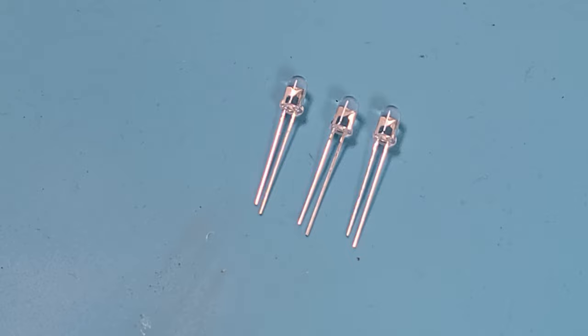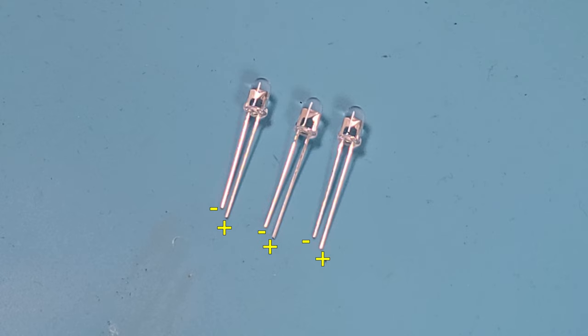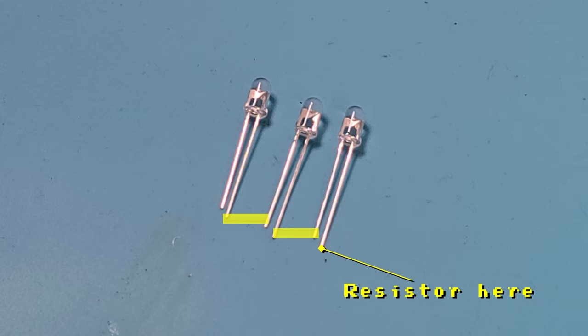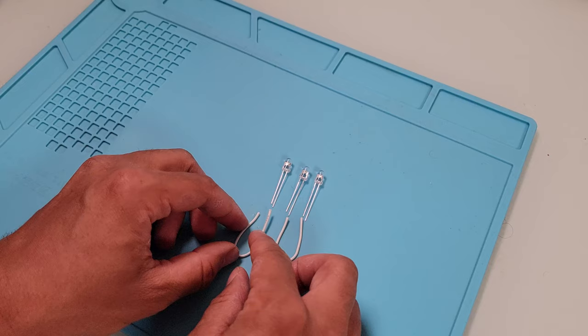Now let's begin the assembly. We want to first solder the two sets of emitters. Here is the first set of three emitters — each has two legs, one positive and one negative. The longer leg is positive and the shorter leg is negative. I'm going to solder these legs together in series, connecting the negative leg of one to the positive leg of the next. On the rightmost IR emitter, I will also be connecting one of the 220 ohm resistors to the emitter's positive leg.